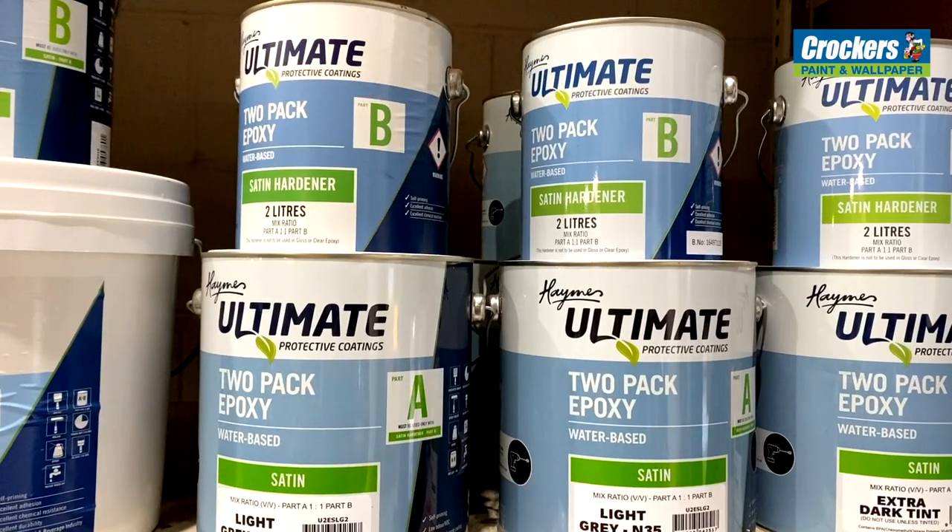This is Hames Ultimate Water-Based Epoxy. It's a brilliant product for all DIY and tradespeople. Today we've used it on exterior concrete.